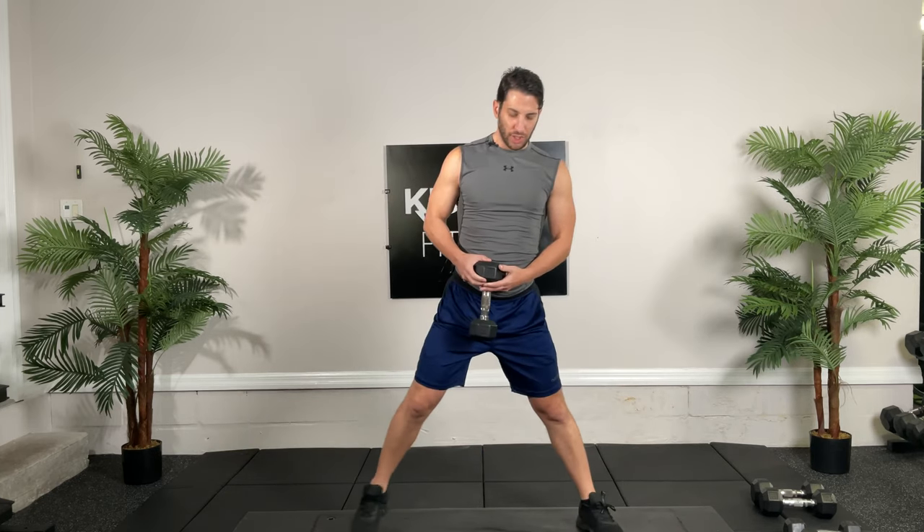Back to those lateral lunges. Remember, stay on your heel. Go, 30 seconds. Up into the other side. You should feel the stretch in your groin there — that's how you know you've gone far enough. Push through that heel, right through that glute. Posterior chain.